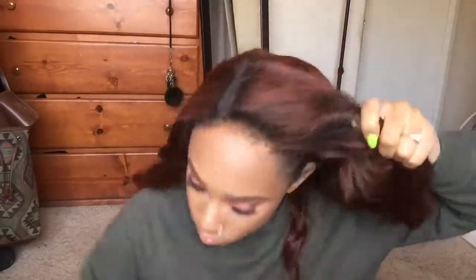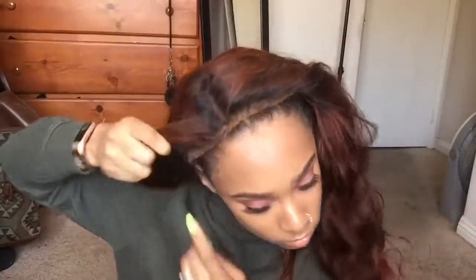So yeah, I just have my lace front wig and I'm trying to tuck all my real hair behind.